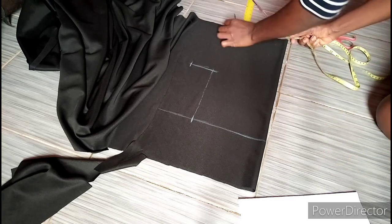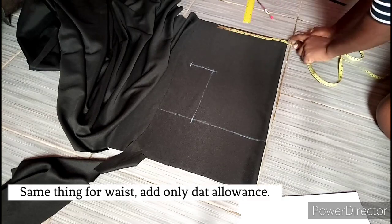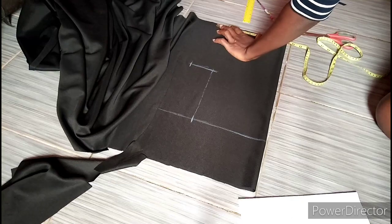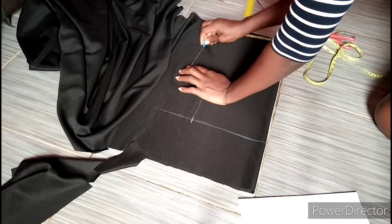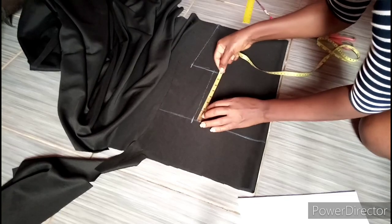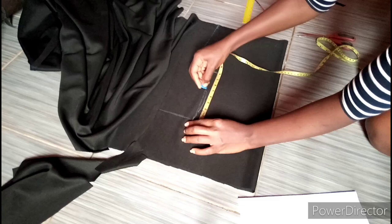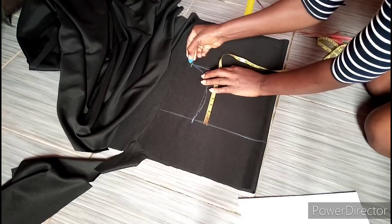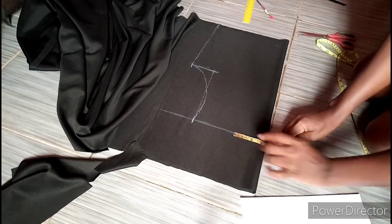Now after taking my bust measurements we are going to take our waist measurements. My waist measurement is 36, so divided by 4 is 9 inches, and I'm going to take 9 inches at this point plus 1 inch for that allowance, making it 10 inches. Now I'm going to connect the line and take my armhole cord.